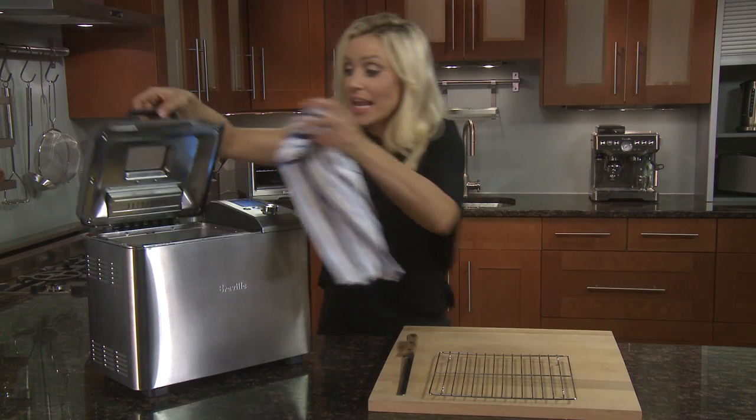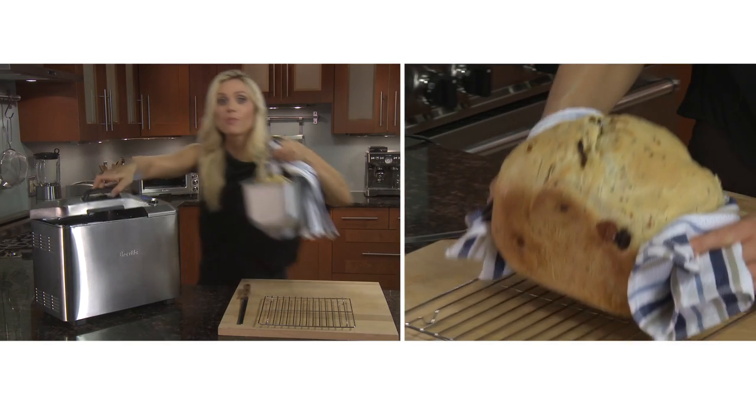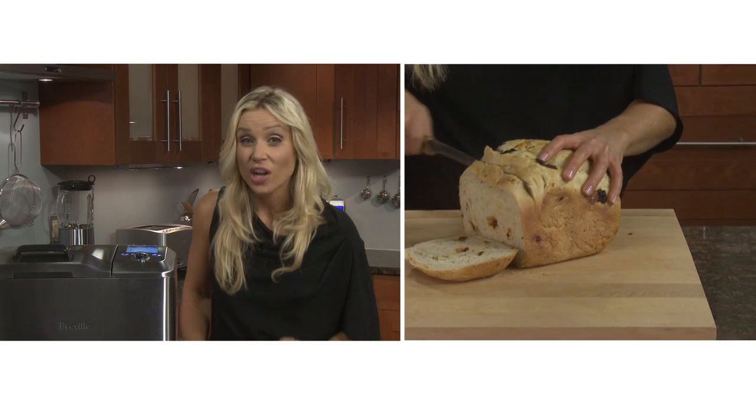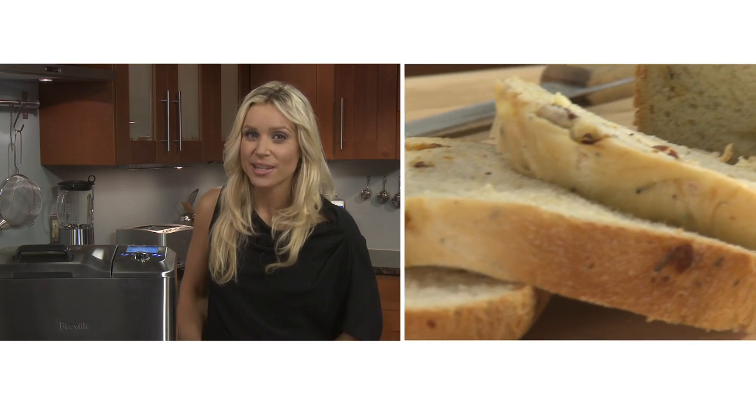When the loaf is baked, take it out and let it cool on a drying rack for 20 minutes before slicing — slicing too early can affect the structure of the bread. With the 13-hour delay timer you can wake to the wonderful aroma of fresh baked bread. The Custom Loaf, brought to you by the food thinkers at Breville.